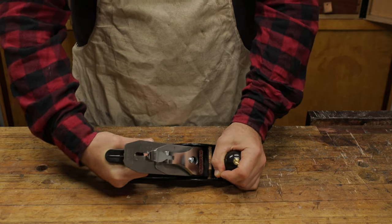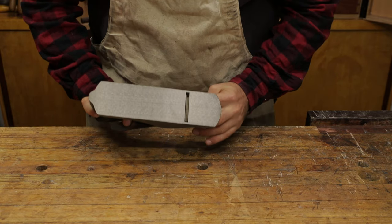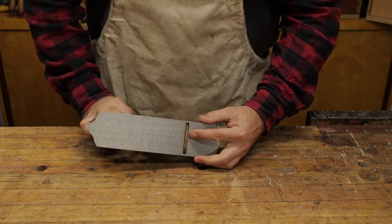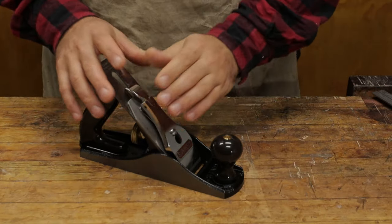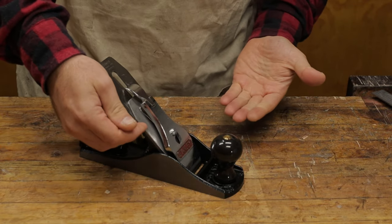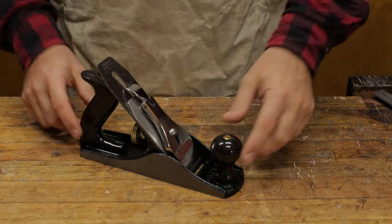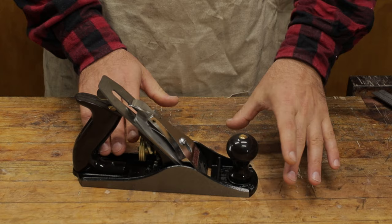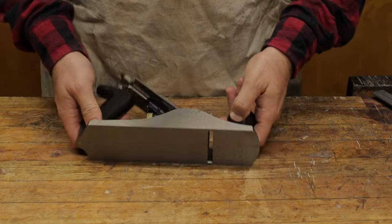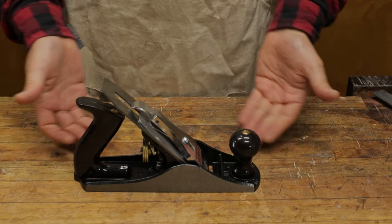We've got a fairly large mouth here, which is what you expect with a lot of these cheaper planes. What I think I might do is take this apart — we'll inspect the back of the blade, the chip breaker, lever cap, take the tote and handle off, and inspect the casting of the bed, so you can have a really good idea of what the finish and fit of this type of plane is.